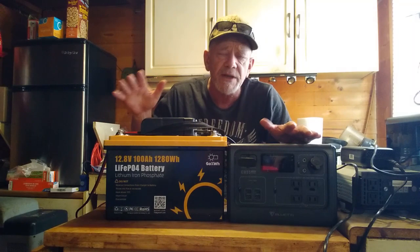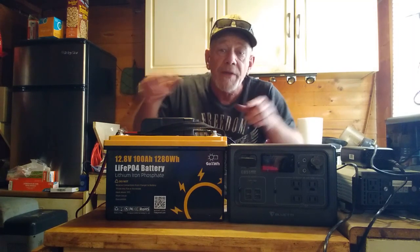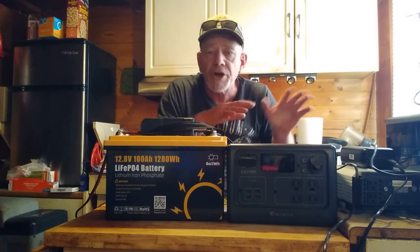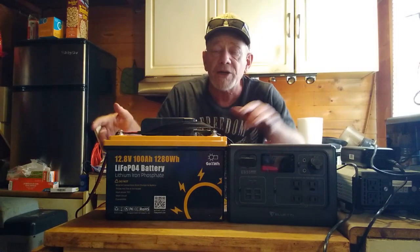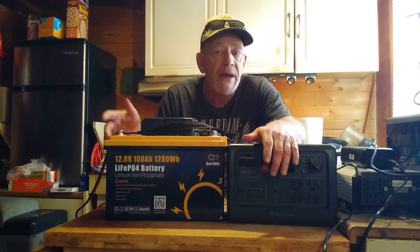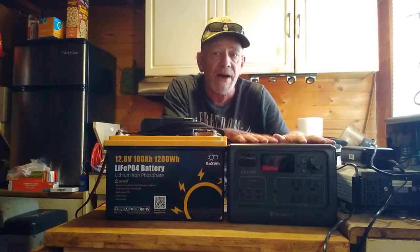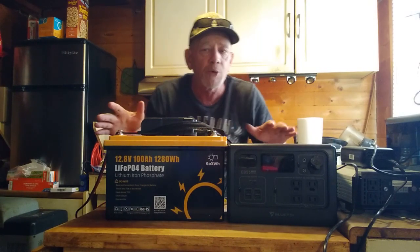I'm going to show you how to set up a system using a 100 amp-hour battery that will give you twice as much capacity and use a larger inverter so you can run bigger appliances, making it through a one or two day blackout. So stick around — I'll set this aside and show you the equipment I'll be working with.